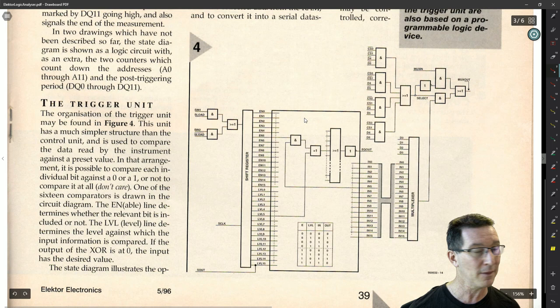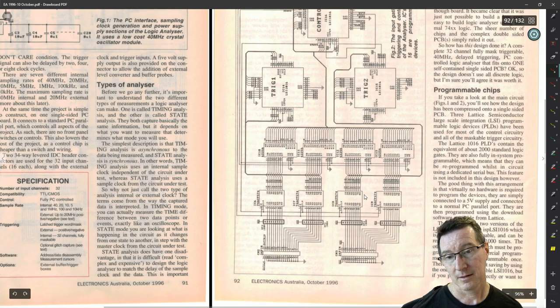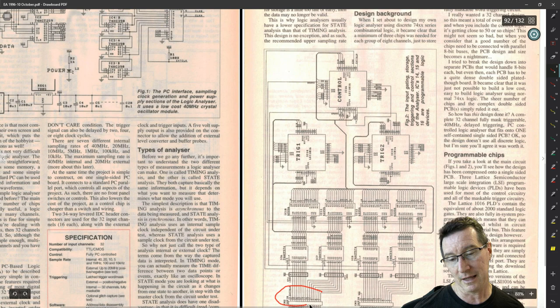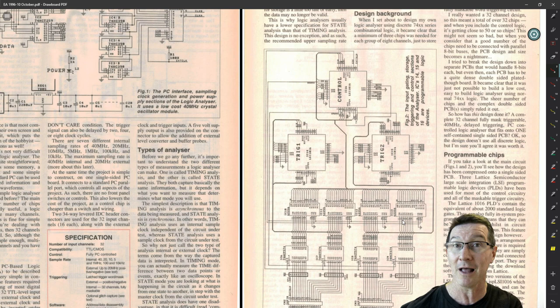Let's look at the overall block diagram. We've got inputs, pull-up resistors, 74ACT574s, and then the SRAM 62256 — which was the popular, relatively cheap, and readily available cache SRAM used in PCs at the time. Does anyone remember the fake cache scam? Where you'd get fake or blank chips, put them in, and people thought their computer was faster, but it wasn't unless you benchmarked it properly.